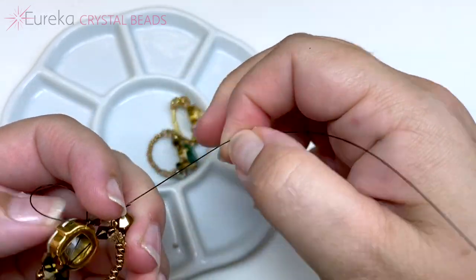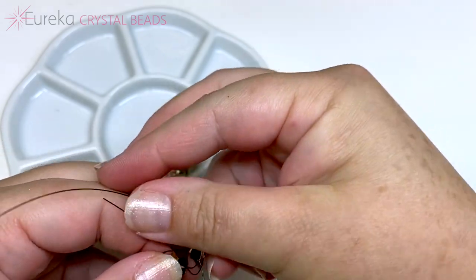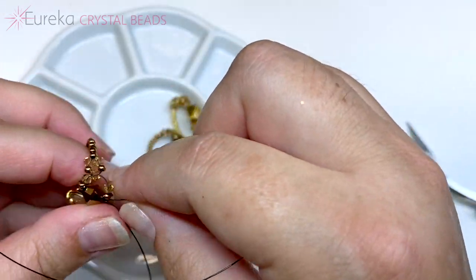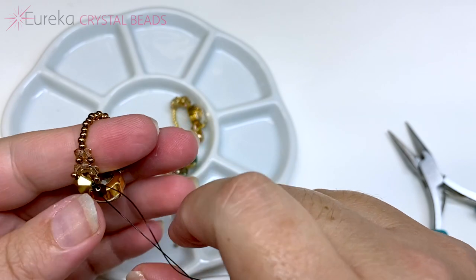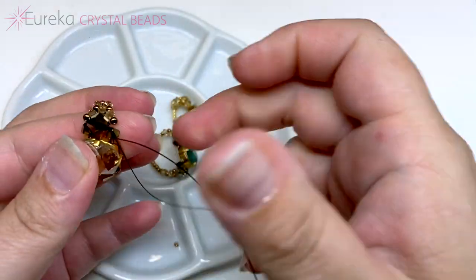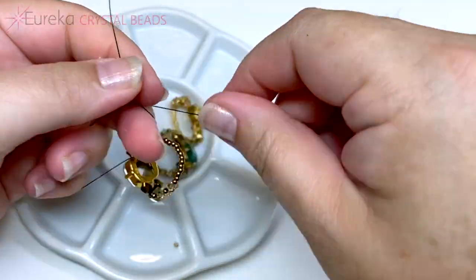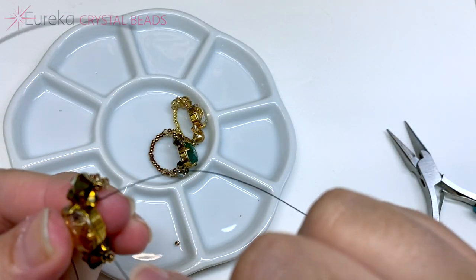Pull your lines tight. Then bring this line through the six millimeter bicone. You can decide where to knot — I usually try to knot right up here, or you can bring it back into the ring, though the frame makes it a little harder. Pull your lines nice and tight to make sure there are no gaps. Bring each line up through the bicone, pull tight again, and now tie a regular square knot. Pull it tight.